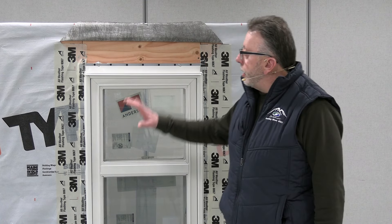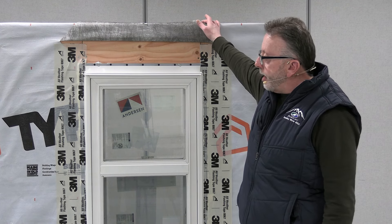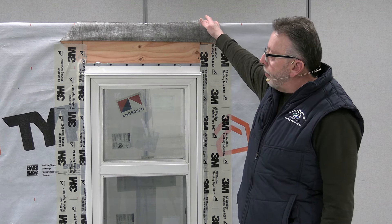The drip cap has been installed. The final part of this install is going to be to finish off the flashing of the drip cap, then fold down the Tyvek house wrap and tape it off on the edges, and that will complete our install.